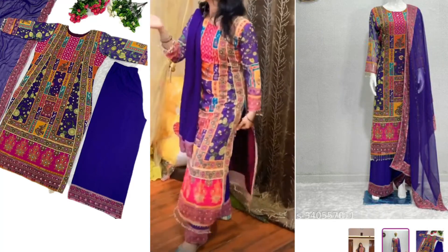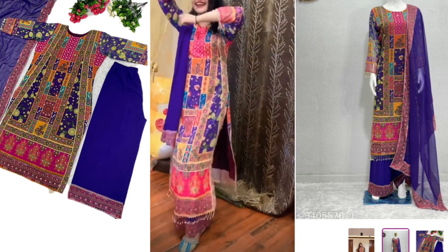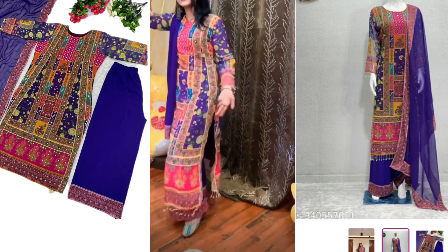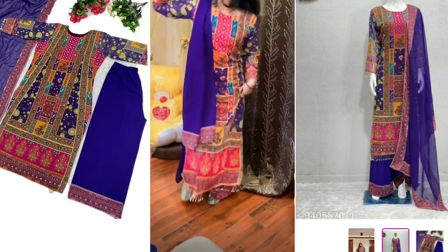What is this fabric? It is a georgette mix type — not exactly georgette, but a georgette and crepe blend. It is very soft. It comes in two color combinations: one is from the pink family, and the other is from the green family.